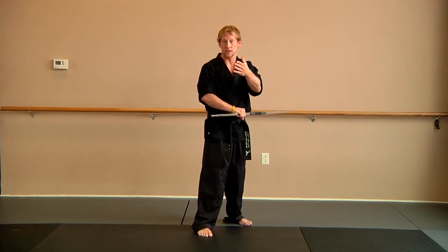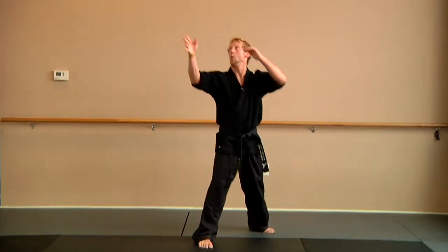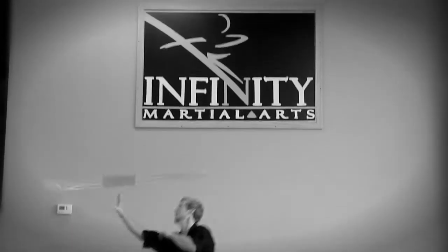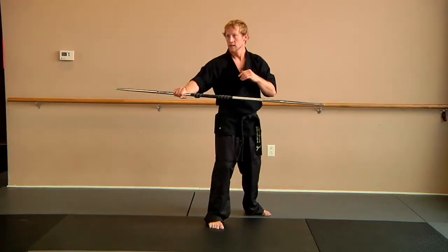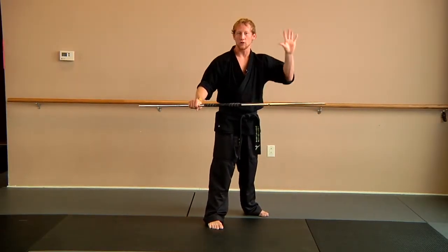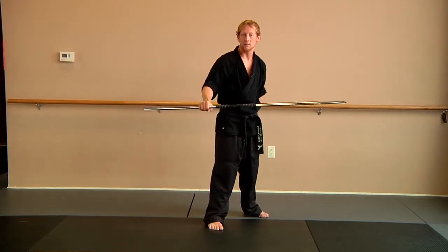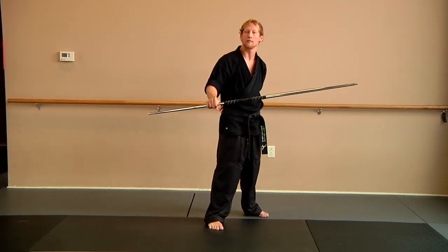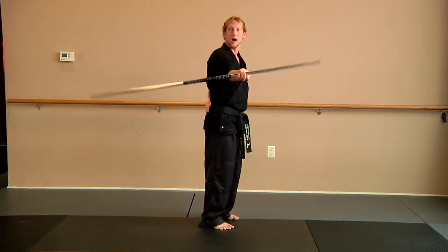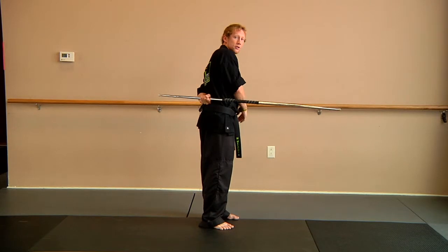So if you watch as I do the throw here, it's going to go one and a half. If I have that timing down, now we can add a new catch to it. All I'm going to do is put my left hand right on the small of my back, so it's here. As the Bo comes around, this is where I'm going to catch.